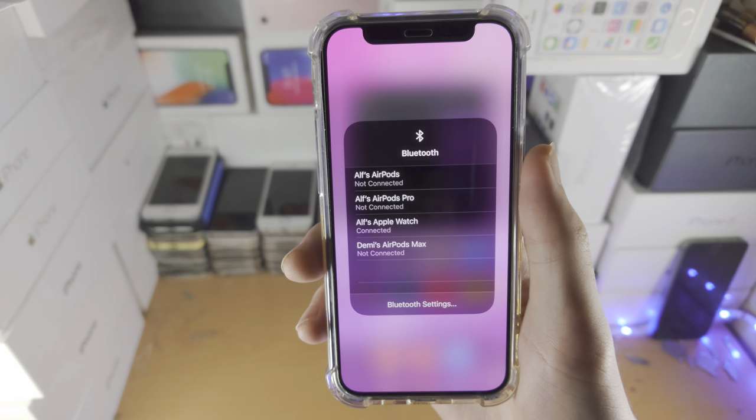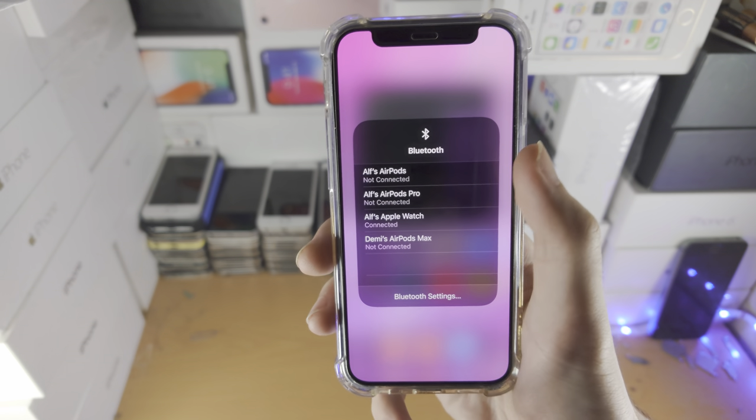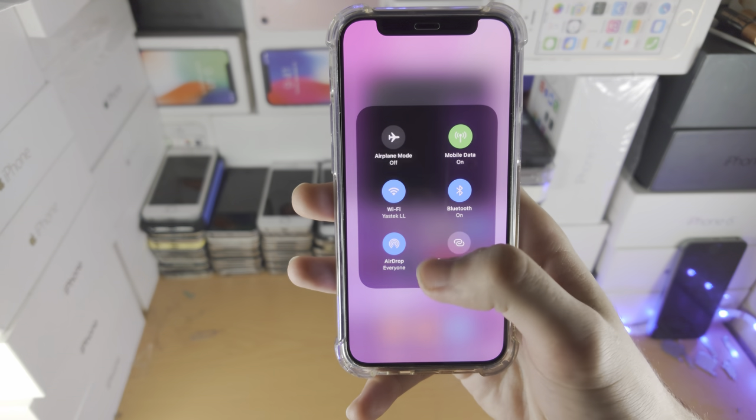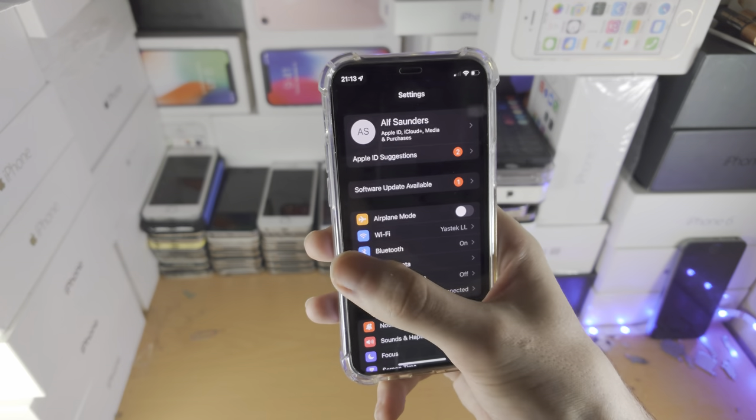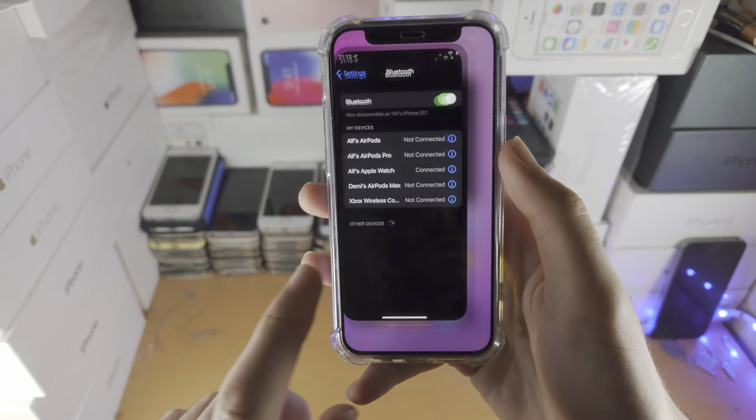You can long press this one more time and you'll be brought to the quick Bluetooth settings. If you tap on Bluetooth settings it will then bring you to the Bluetooth area. It seems like it glitched, but usually it will do that for you.